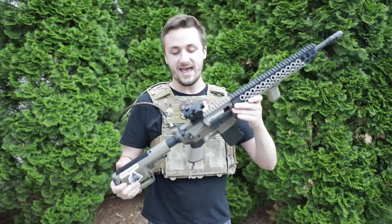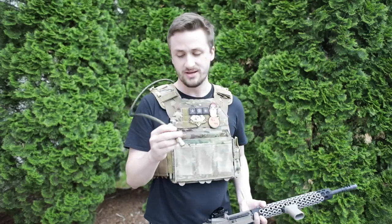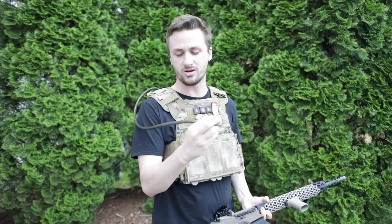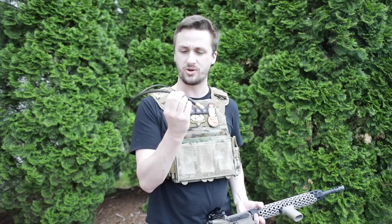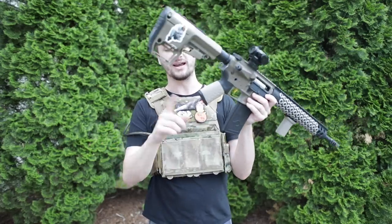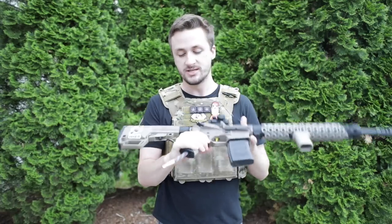Up next is an Amped IGL — I got it in the premium line. This is why I have my plate carrier on, because I'm going to shoot it. The premium line is double braided — a gold inner and black outer — and I think it looks really cool. I did kind of want to stick with the America line like I had in my last build, but the premium look is really cool.